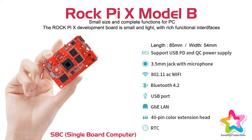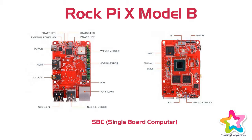Rich I/O peripherals include a 3.5mm jack with microphone, USB 3.2 and USB 3.0 ports, Gigabyte LAN, and a 40-pin expansion header for project expandability. It also features 802.11 AC Wi-Fi and Bluetooth 4.2 for IoT projects, and supports PD 2.0 and QC 3.0 power input, with PoE support via an additional PoE hat.